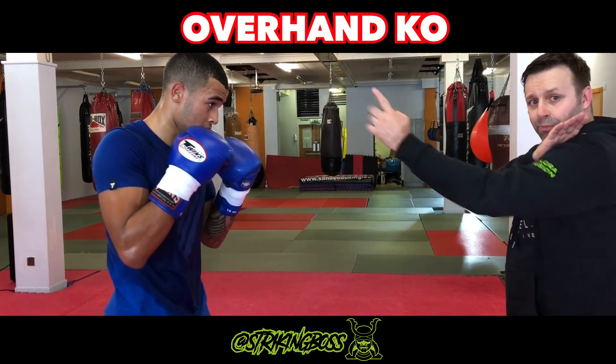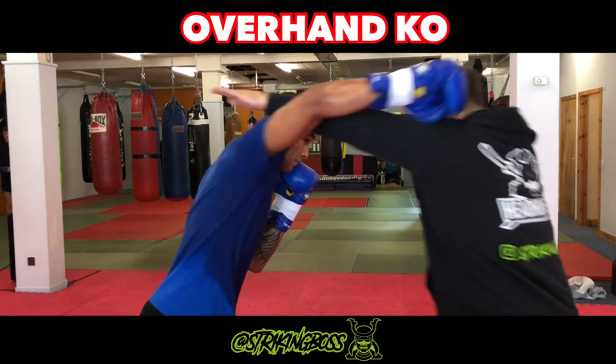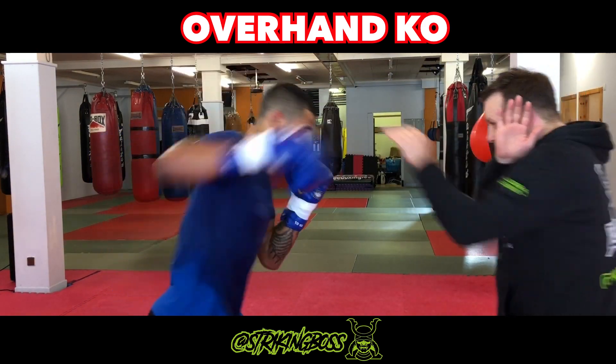Boom! He throws his head off centre, so the jab misses, and at the same time, jam it in a little bit. Turn the hip. Boom!